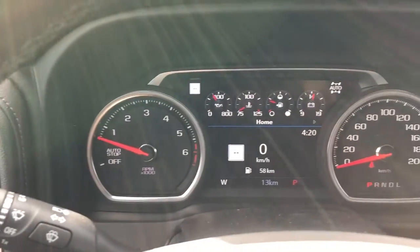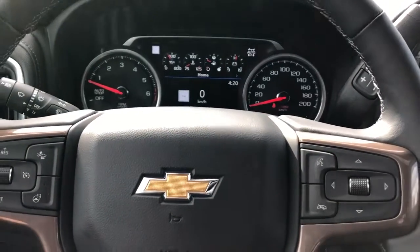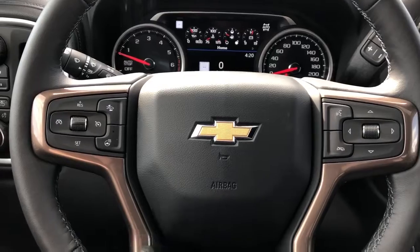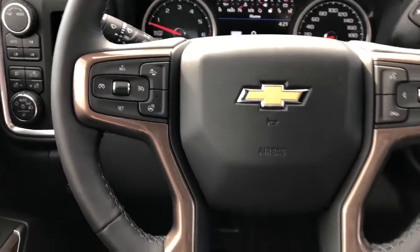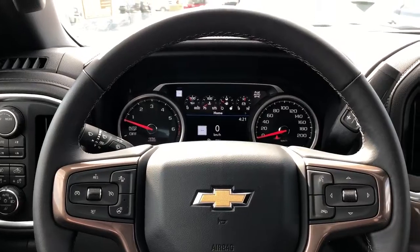Our gauge cluster with screen in the middle can be adjusted using the buttons and scroll wheel on the right side of the steering wheel. We also have our voice commands and phone hang up, copper trim, and classic Chevrolet bow tie in the middle. On the left we have our heated steering wheel option, front collision alert, and cruise control. The steering wheel is wrapped in black leather with dark gray stitching on the underside.